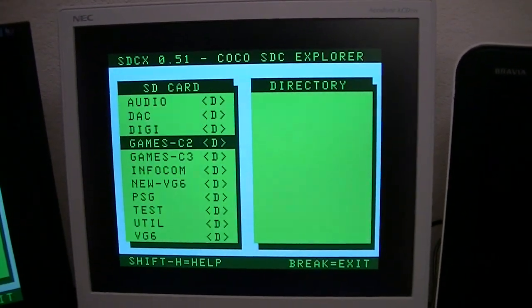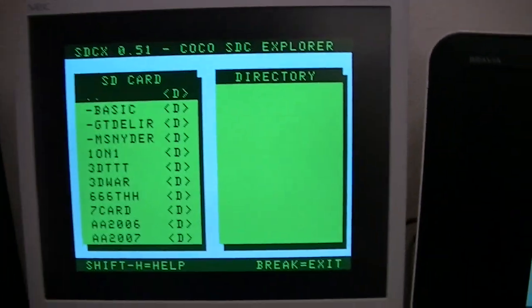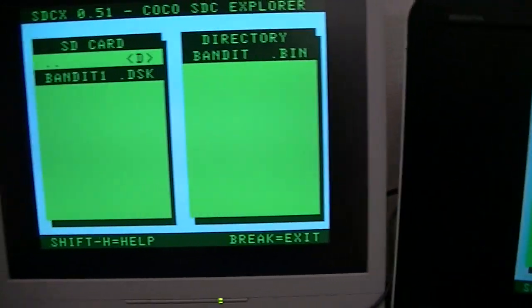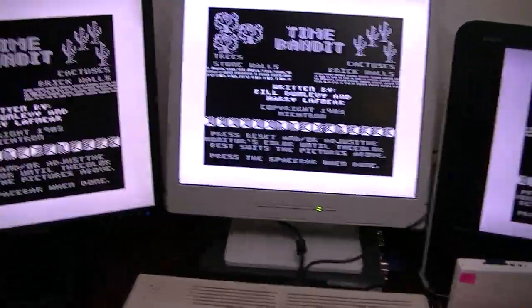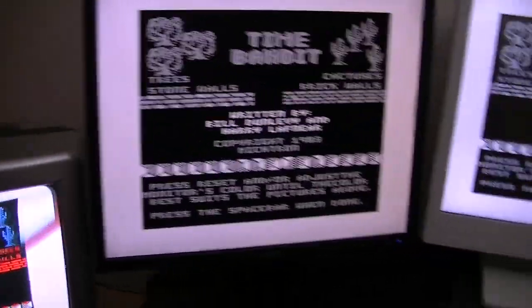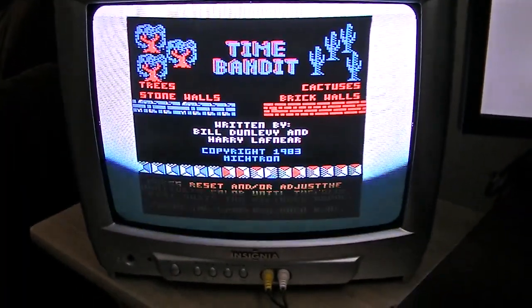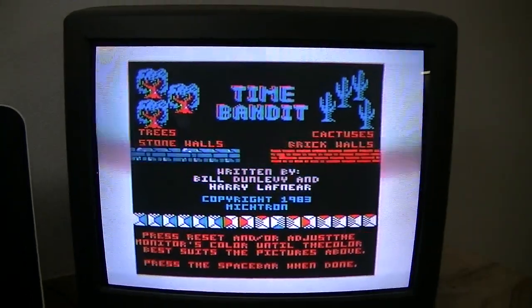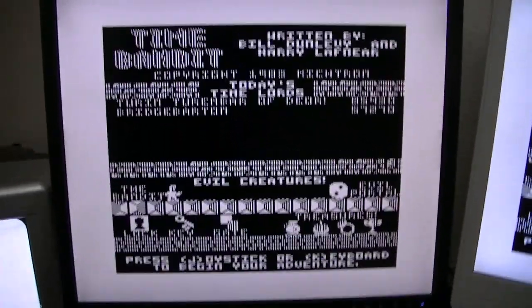Now I'm going to run a Coco2 game that uses artifacting to show a little bit about how that's handled. This is the default mode for handling artifacts — these are genuine composite artifacts in the NTSC signal, showing on the composite as well as on the RF. And of course from the other outputs you just have black and white, which is what the signal really is.